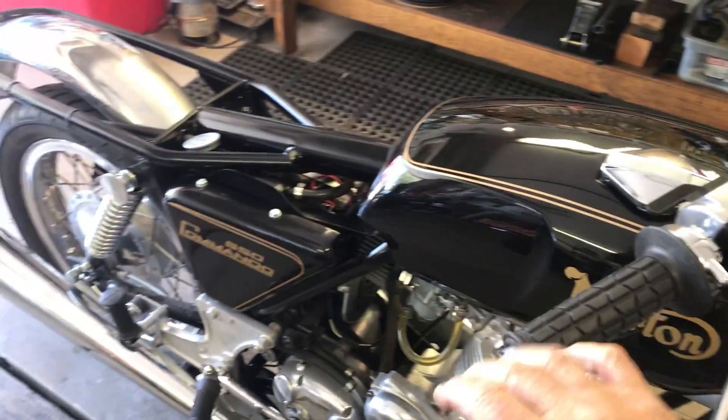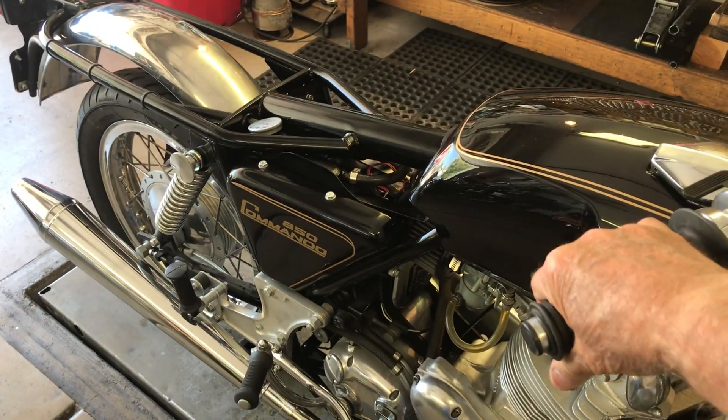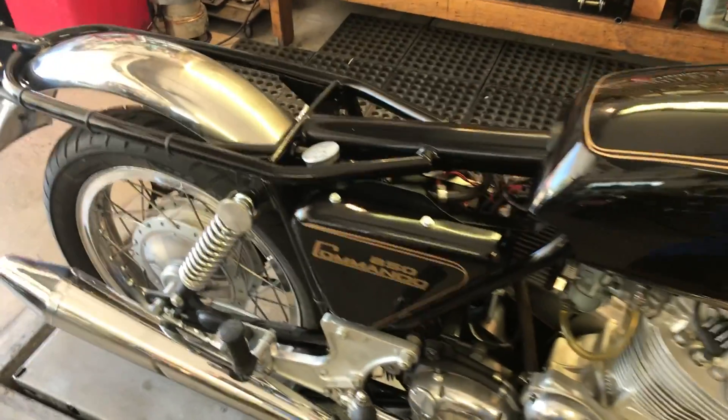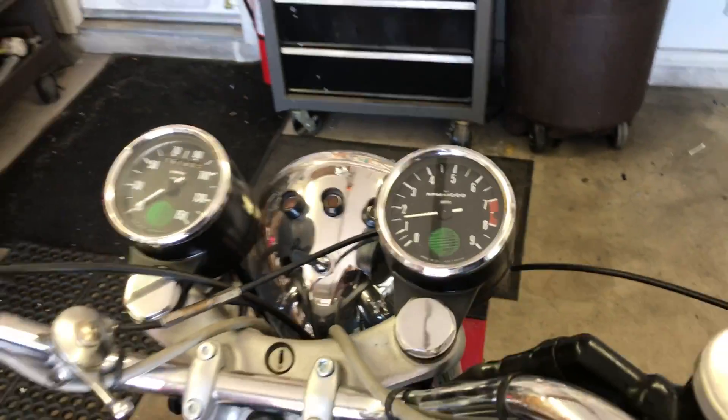A little webbing here. I like that. It's running about 1500 RPM at idle. I'll lower that a little bit once I've warmed the bike up.